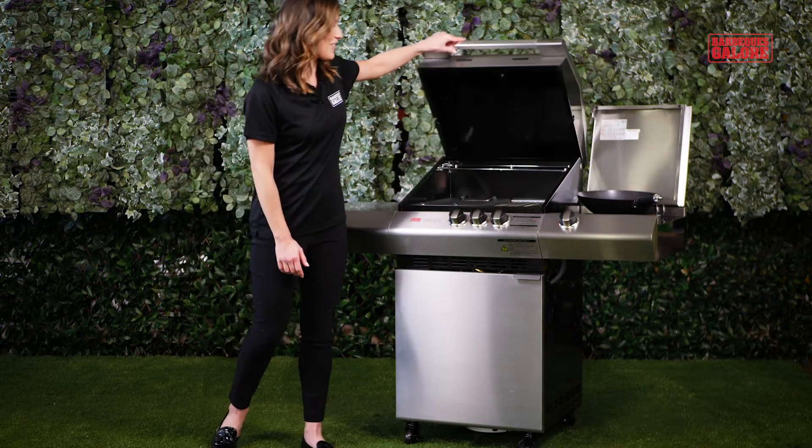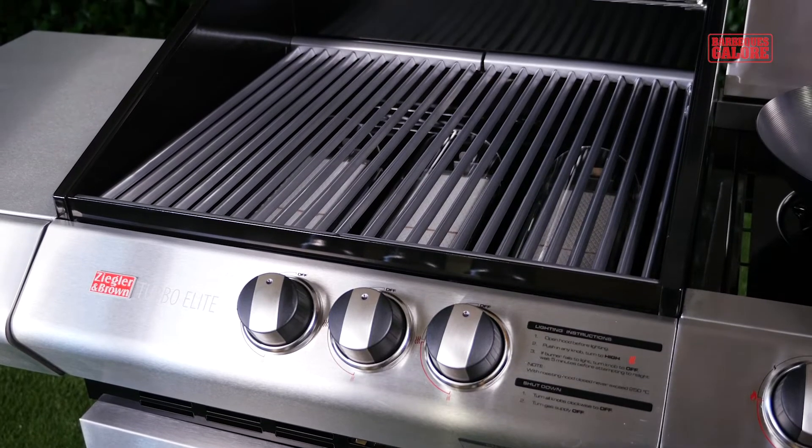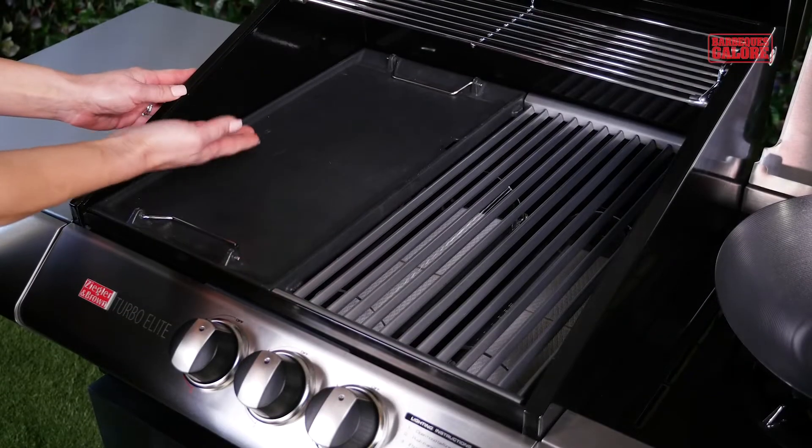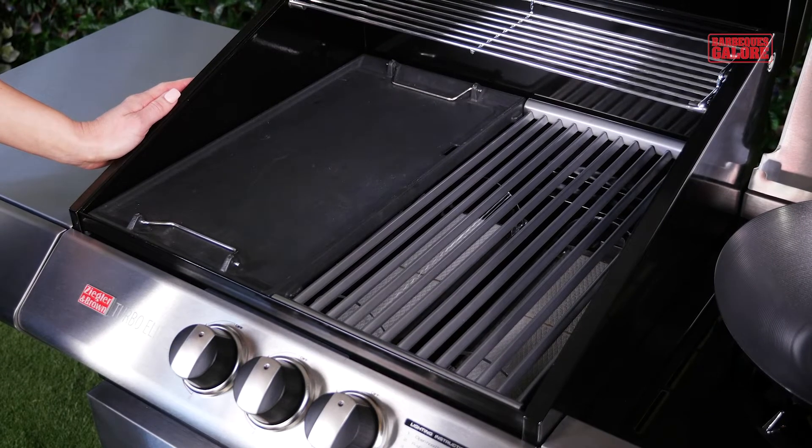Looking at the cooking surface, there's a full-width, easy-to-clean stainless steel grill, and a bonus enameled cast iron hot plate for you to use when you want to cook onions, eggs, or even pancakes.